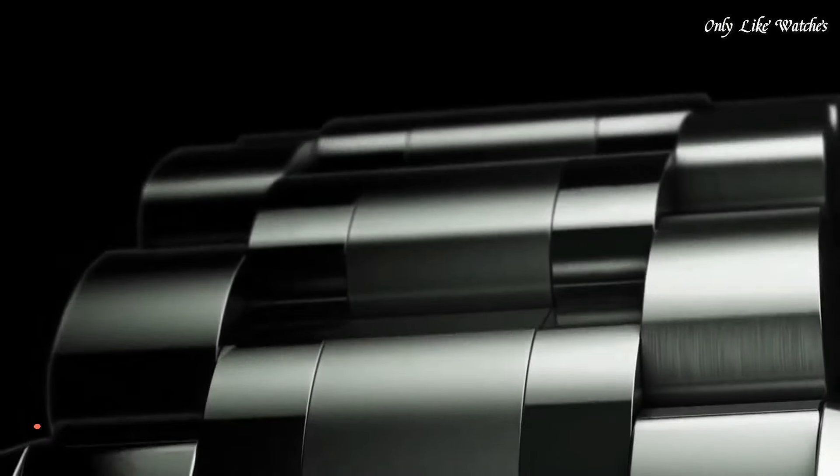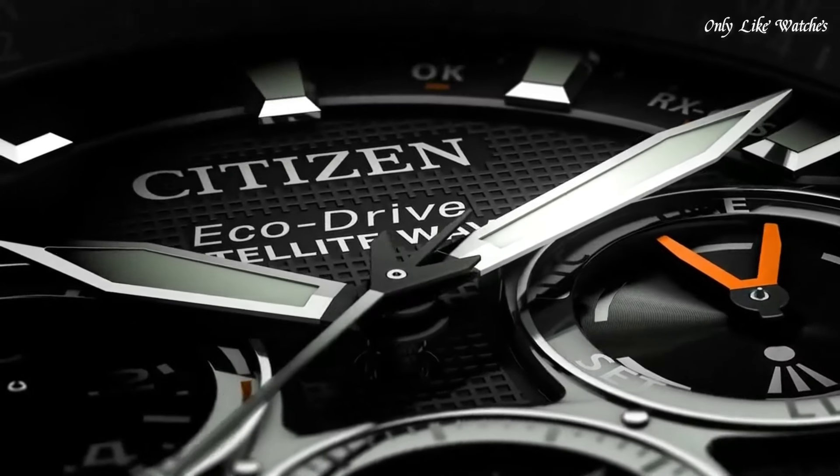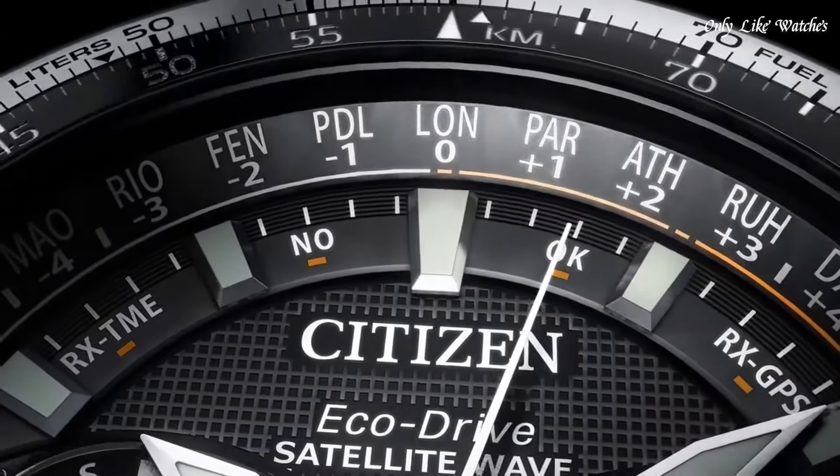Number 9: Citizen CC9002-05E Satellite Wave Solar watch. This model represents the peak of aesthetics and technology working in unison to create a remarkable timepiece.